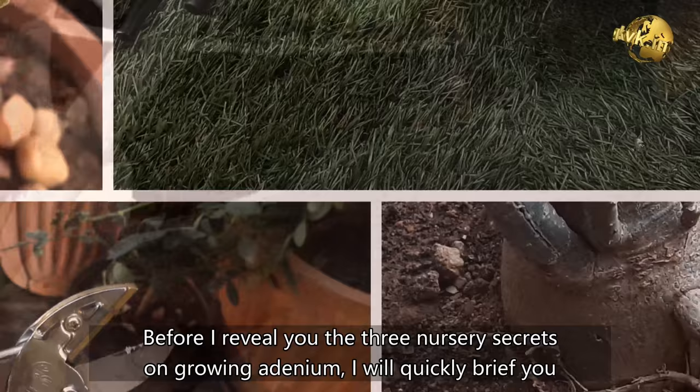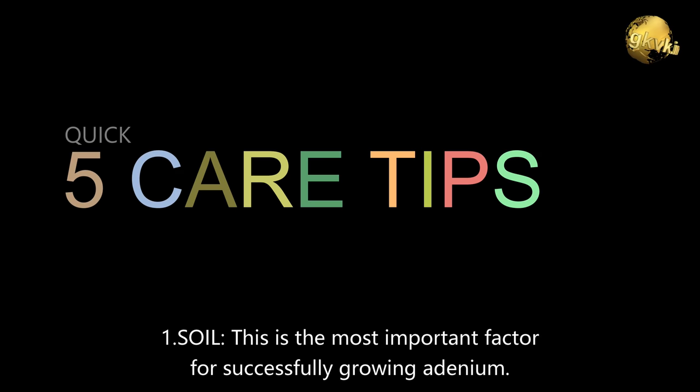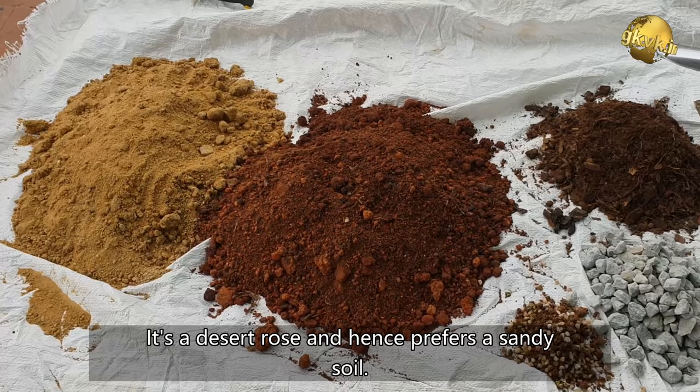Before I reveal the 3 nursery secrets on growing Adeniums, I will quickly brief you on 5 important care tips for Adeniums. Number 1: Soil. This is the most important factor for successfully growing Adeniums. It is a desert rose and hence prefers sandy soil. Make sure you have at least 50% sand or perlite mixed in your potting soil.